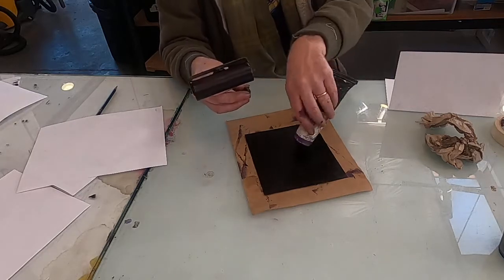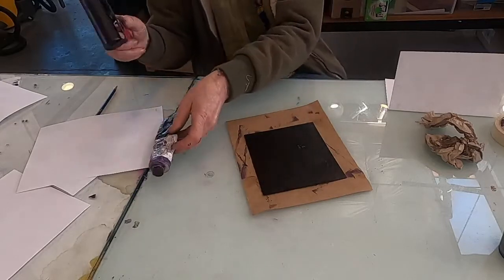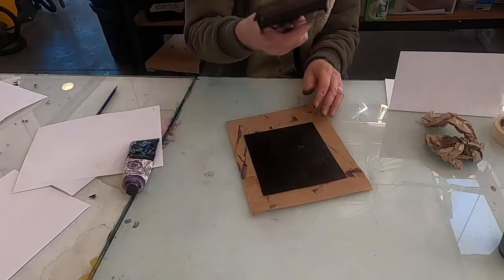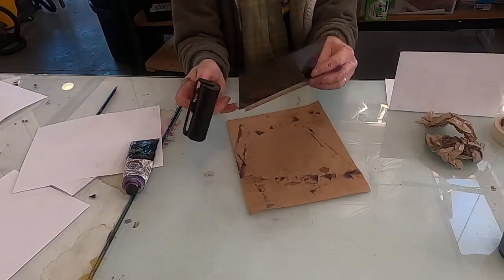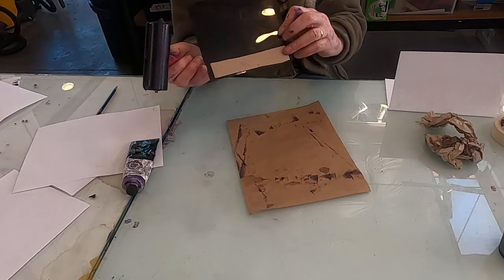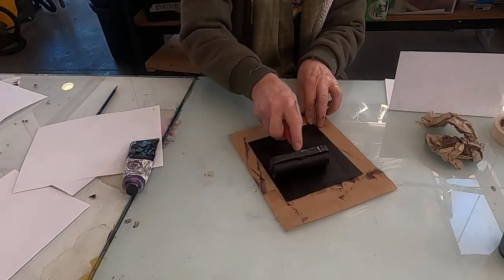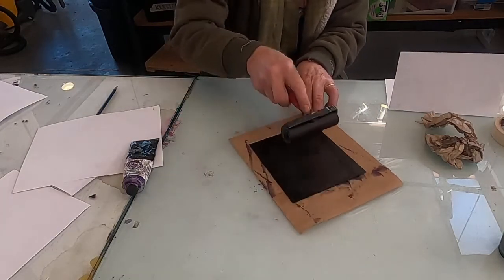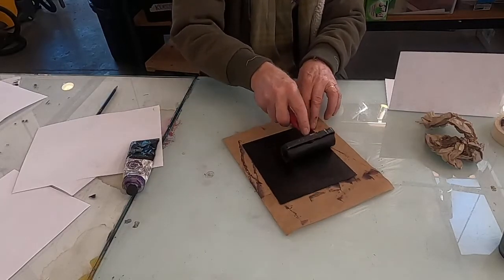What you do is just put a tiny bit on a plate — I'm going to put a little bit there, I've already inked this up a little. Using a brayer — you're going to need a brayer for this — and a piece of plexiglass. One thing I've done is glued a piece of sandpaper on the bottom so it won't move around as much. Put that on a piece of paper so you don't get ink everywhere.